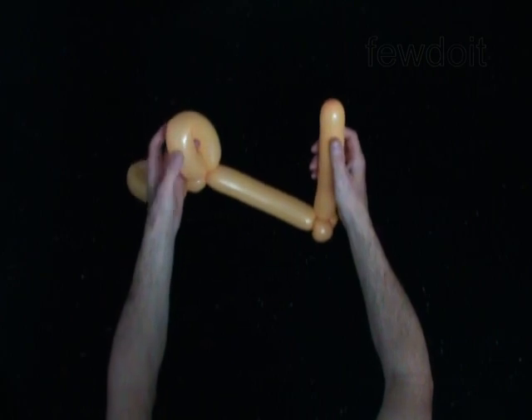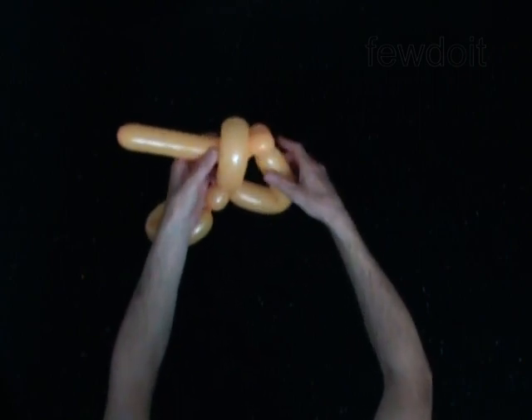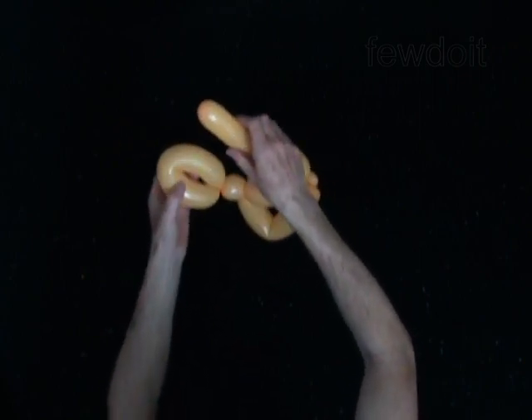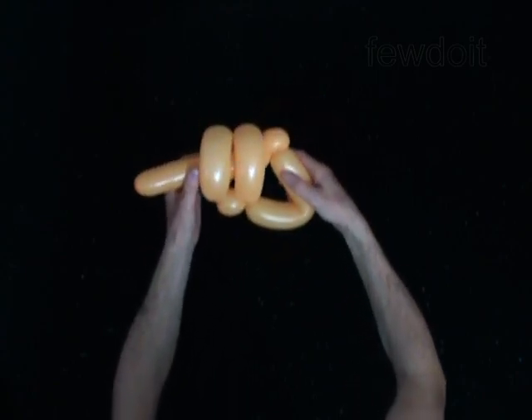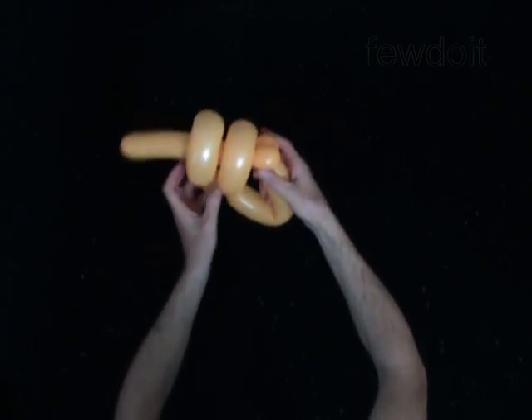Push the free end of the seventh bubble through the loop of the third bubble. Now push the free end of the seventh bubble through the loop of the first bubble. Fix all bubbles in proper positions.